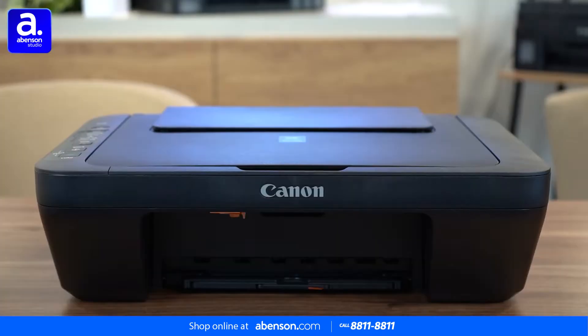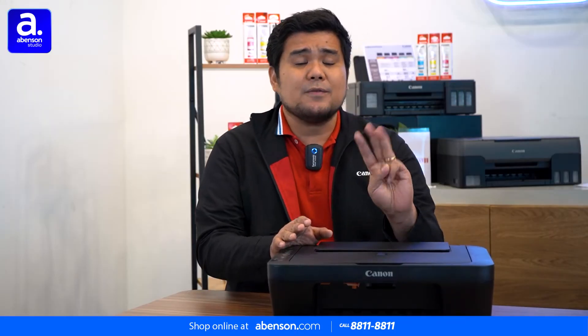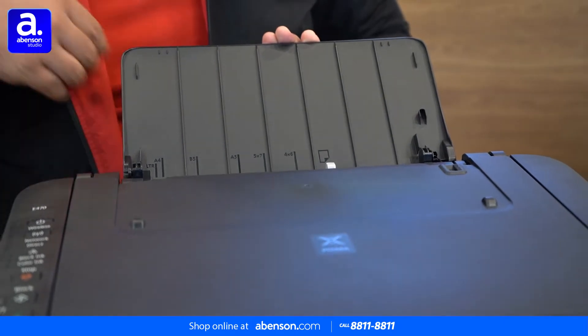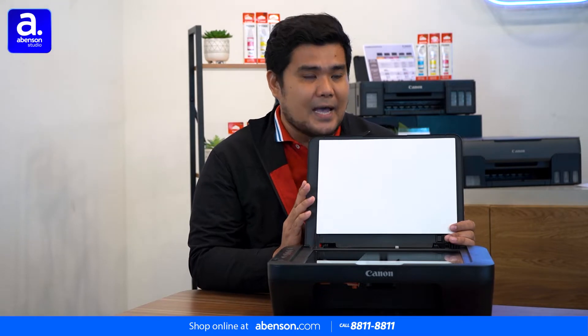This Canon E470 is a multi-function printer. You can print, you can scan, and you can photocopy. You can print from letter, A4, and legal band paper. At the same time, you can scan and photocopy letter and A4 sizes.